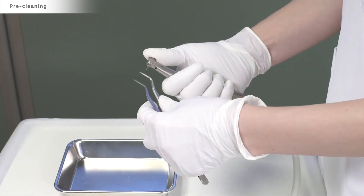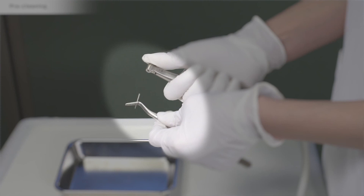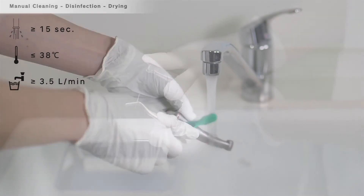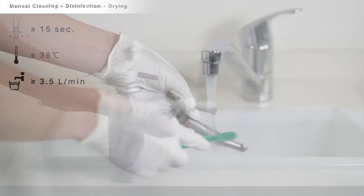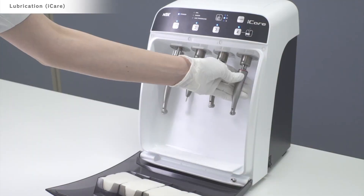Always ensure your burrs are sharp, as blunt burrs will affect the cutting efficiency. When the procedure has ended, it's important to remove the burr immediately after use and prior to removing the handpiece from the motor. Always process the handpiece immediately after use and follow NSK's reprocessing guides for cleaning, lubricating and sterilisation.